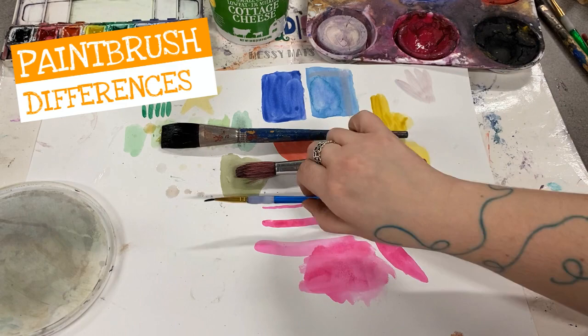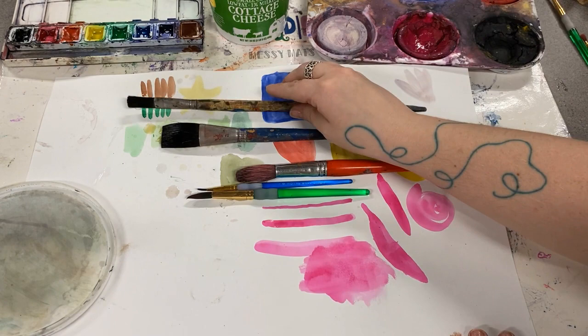You can use lots of different kinds of paint brushes — paint brushes with long handles and short handles, lots of bristles and not very many.